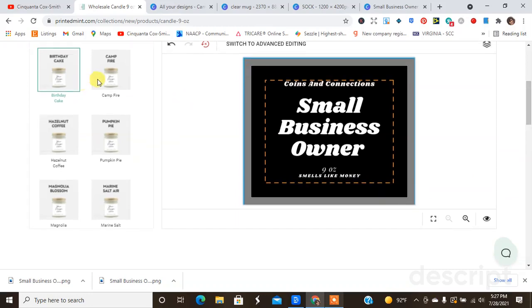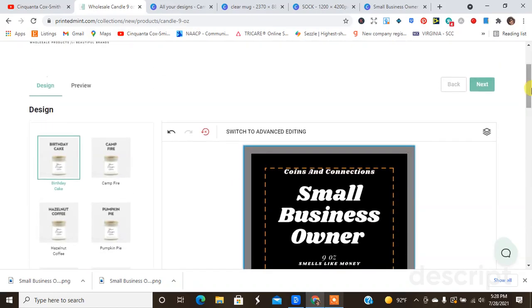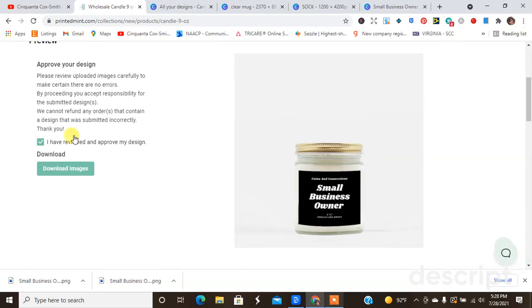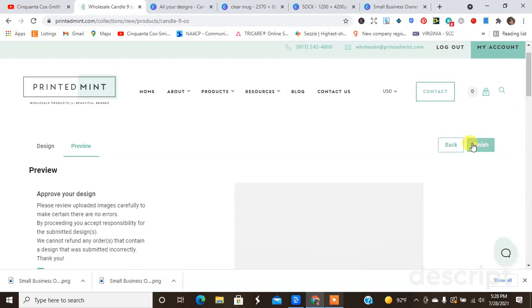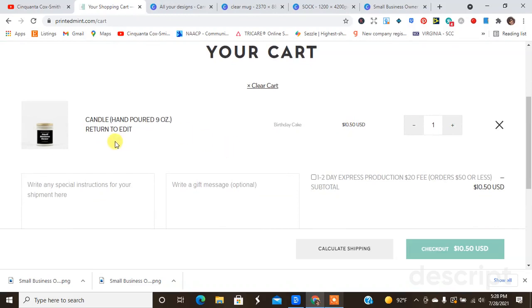That looks much better — I'm pleased with that. This is where you get to choose your scents and things like that. This time I feel like I need Birthday Cake, because Birthday Cake smells like money in my opinion. I'm going to hit Next. You can also choose all of the scents when you go to set up your store — I have a video on that. So I'm done with that and I'm going to hit Finish. It's now in my shopping cart as a Hand-Poured Candle in Birthday Cake.